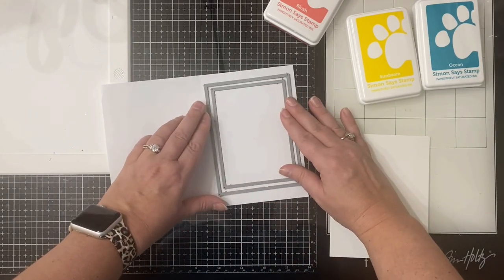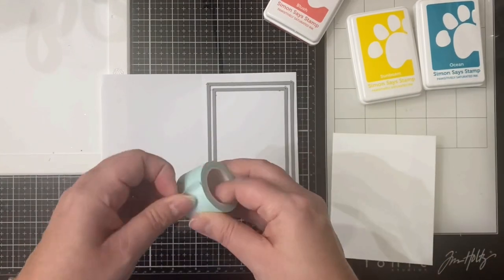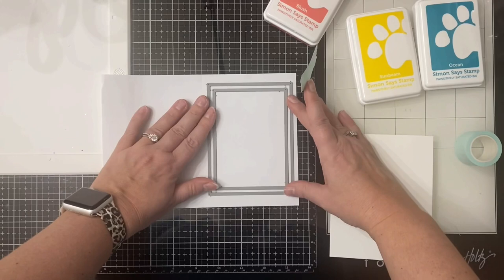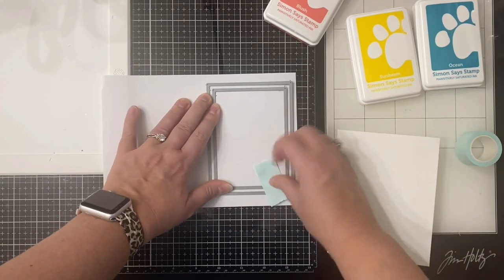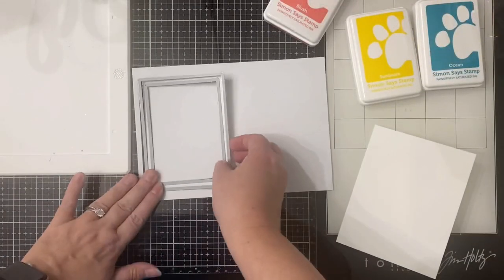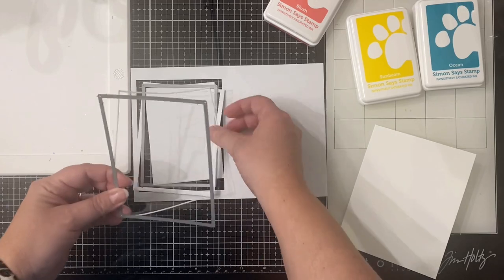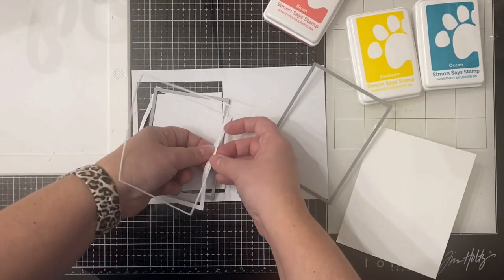I've turned it back over and I'm placing the two dies on top, making sure to line them up properly so that my frame is even. I'm going to tack the dies down with some mint tape so that I can run this through my die cutting machine. Now that I've run these through my Spellbinders die cutting machine I have a lot of these frame pieces cut out of this masking paper.